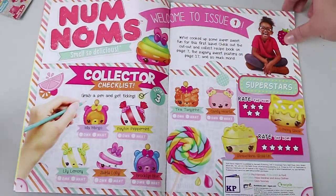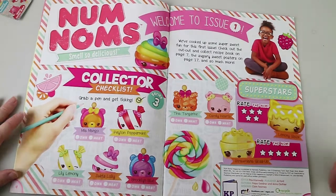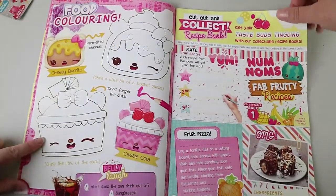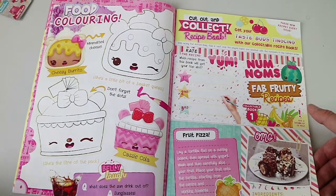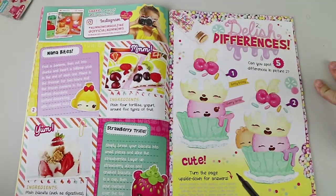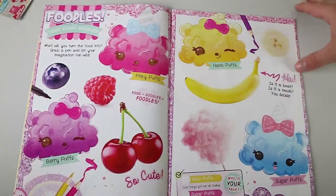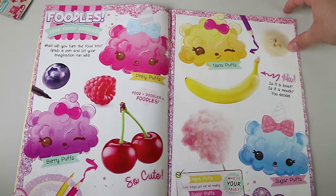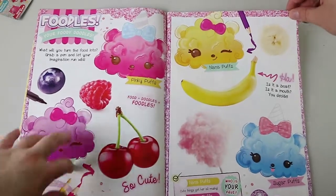Depends on how old your kids are, I suppose. Well, Dante does like the Num Noms — he likes smelling them. Issue one, collect checklist for Series Three. Not a very big checklist though, just one section. Food colouring. What does the sun drink out of? Sunglasses! So here's just some basic fruit recipes — that looks really nice. Tiny Spot the Differences — they have those a lot on their Facebook page, actually, they post those a lot. Your foodie doodles — what will you turn the food into? Grab a pen and let your imagination run wild. So you're meant to doodle on the actual pictures of the nums, like glasses and a mustache. The paper itself is magazine paper.